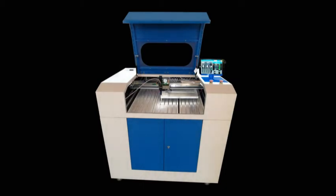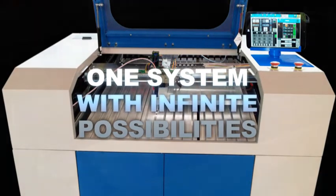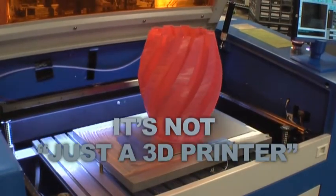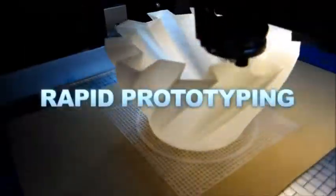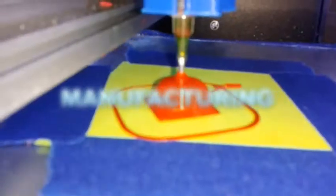Introducing the HiRel 3D Model 16A. One system with infinite possibilities. It's not just a 3D printer — it's a large format, rapid prototyping, research, manufacturing, and educational platform.